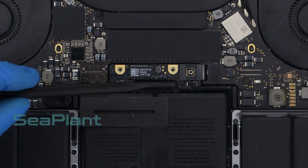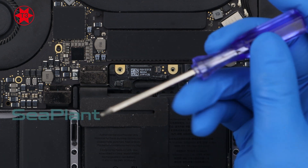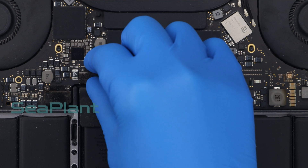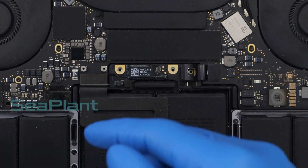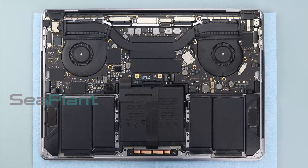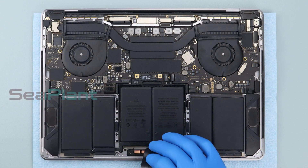Lift the battery power connector to disconnect the battery. Use the T3 Torx driver to remove the screws of the trackpad cable connector bracket. Disconnect the trackpad cable by gently prying its connector straight up from the logic board. Carefully peel the trackpad cable up off the battery and push it out of the way.